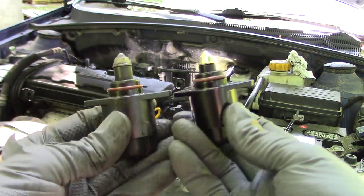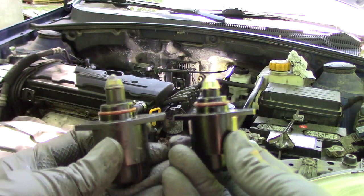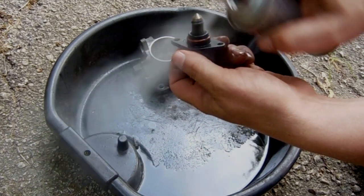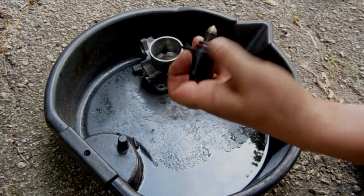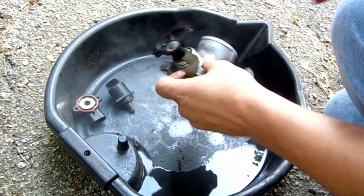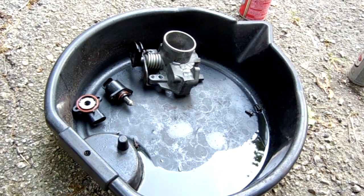This is our old and new IAC valve side by side. If you're keeping your old valve, this would be a good time to give it a good cleaning. Over the years, carbon builds up on the pintle so that it's unable to slide in and out of the bore the way it should. Clean the pintle with a metal brush and spray it clean with a solvent.